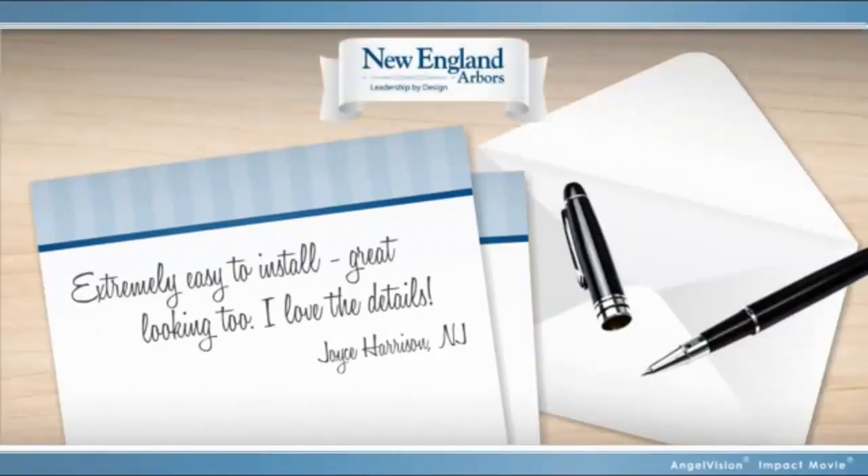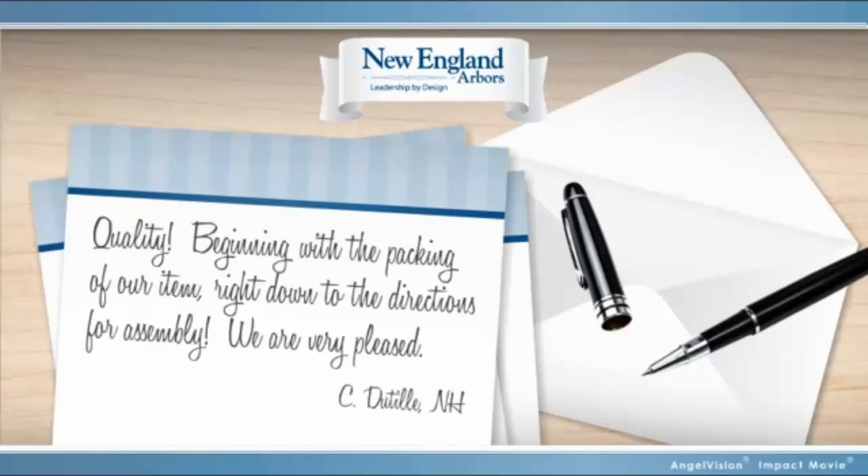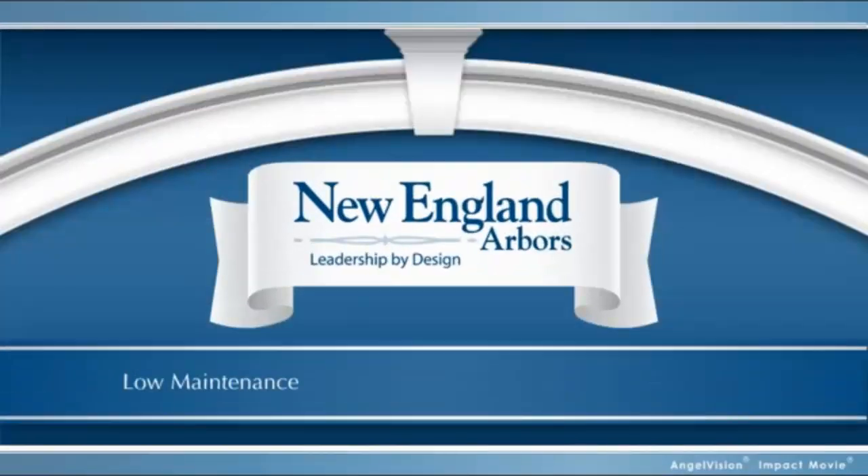Take it from our clients. Extremely easy to install. Great looking too. I love the details. Quality — beginning with the packing of our item, right down to the directions for assembly. We're very pleased.